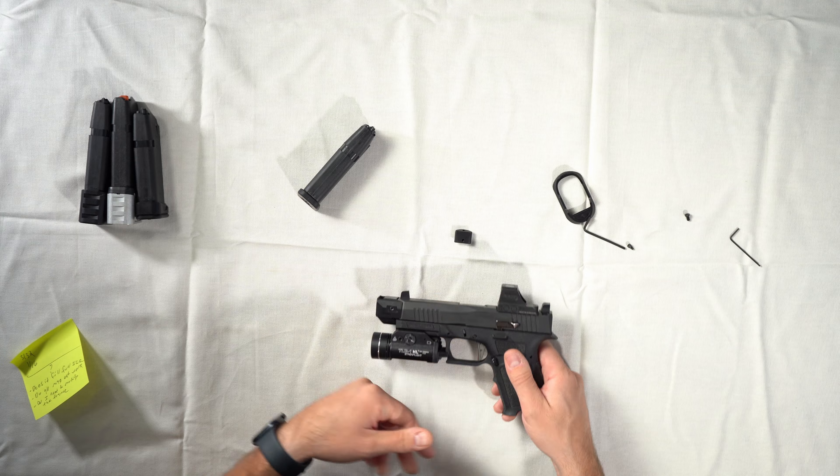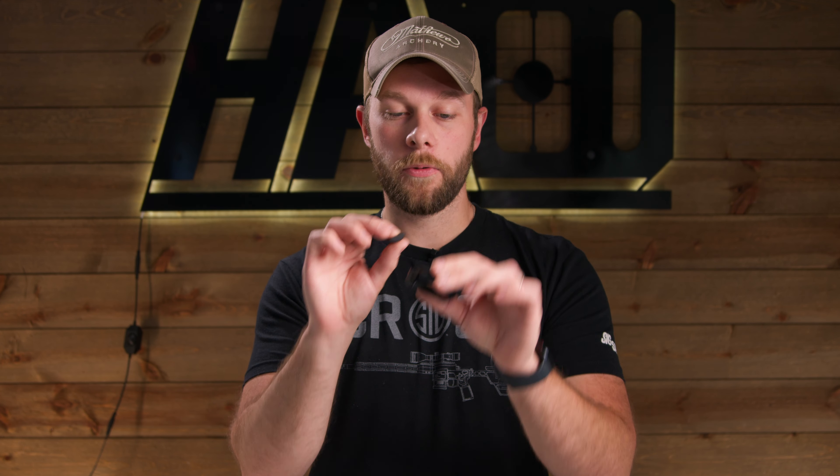Now it's back to its original configuration. I'd recommend throwing the screws back in to keep them safe if you want to use this magwell in the future on a different build.